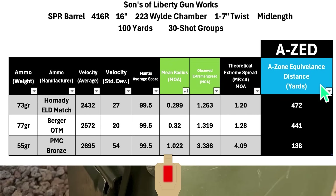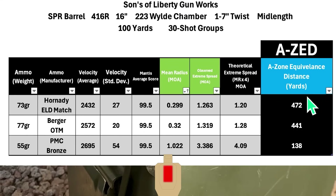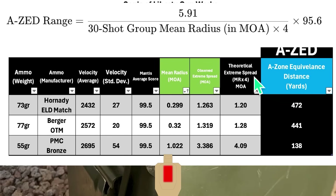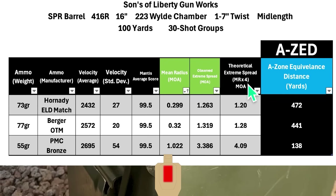I'm going with the A Zone Equivalence Distance, or AZ for short. To calculate it: take the mean radius from the 30-shot group at 100 yards, multiply it by the multiplier — currently 4 — to get a theoretical extreme spread, then calculate the distance in yards where that number equals 5.91 inches. For example, with the Hornady group, mean radius is 0.299 MOA. Multiply by 4 to get 1.20 MOA, then calculate the distance where 1.20 MOA equals 5.91 inches — and you get 472 yards. So if you had no wind, perfect dope, and a perfect zero and shot that same 1.20 MOA group at 472 yards, the group would fit inside a USPSA A zone.